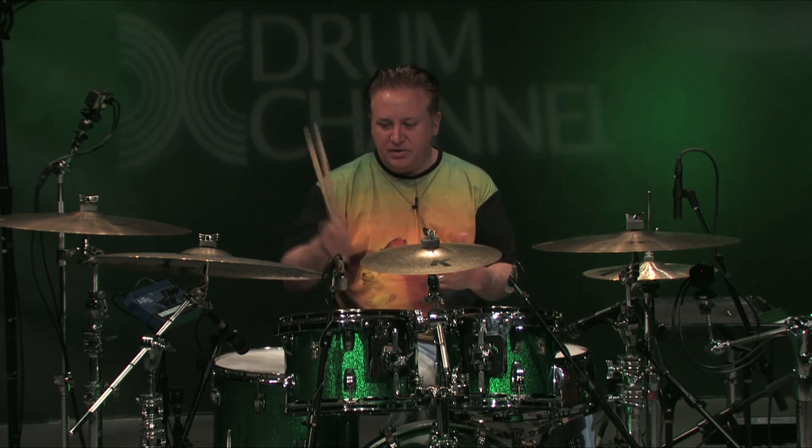Back in the day, I watched him from behind, and he was very adept at orchestrating things between his cymbals and his toms quite a bit. So this is sort of kind of what he did, but then I've kind of done a little bit something different with it.